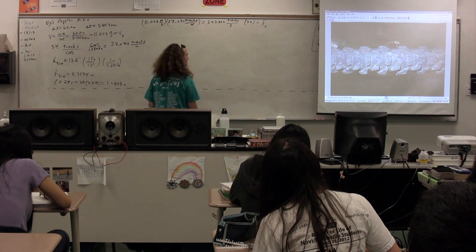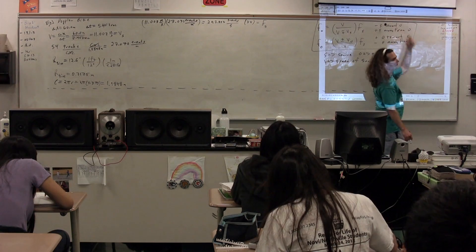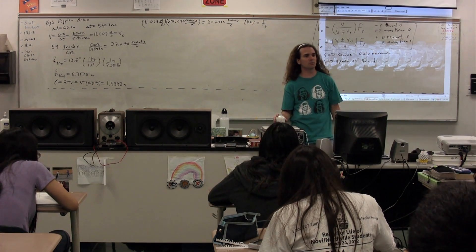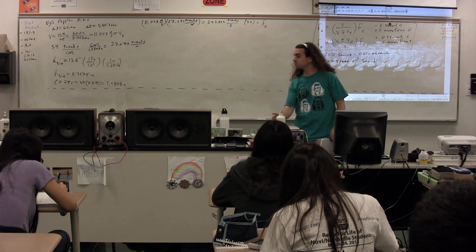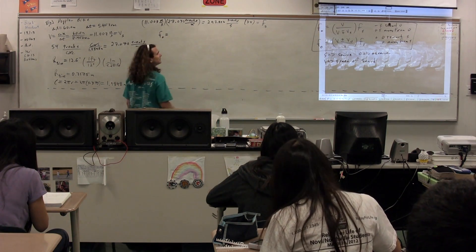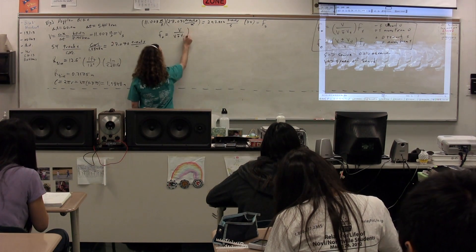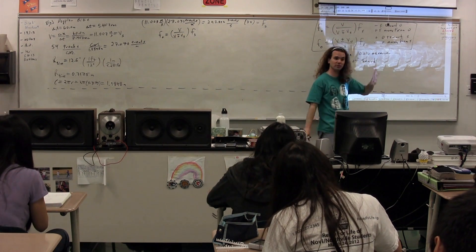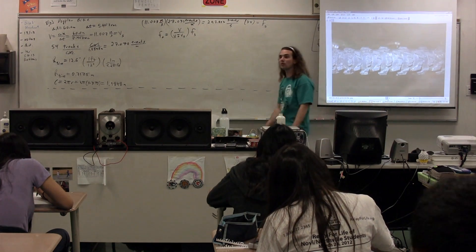Which Doppler equation do we use to solve for the observed frequencies when the source is coming toward and moving away from us? We use the first one, because the source is moving. In the first equation, the source is moving; in the second, the observer is moving. In this case, the source is moving. So what information are we still missing?